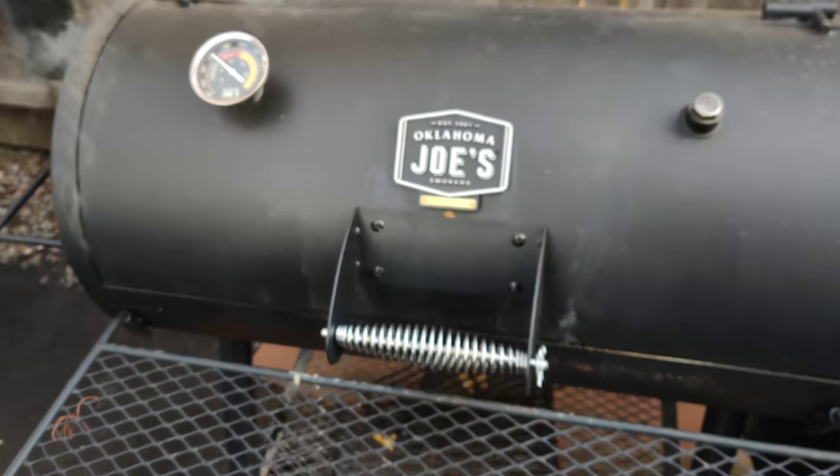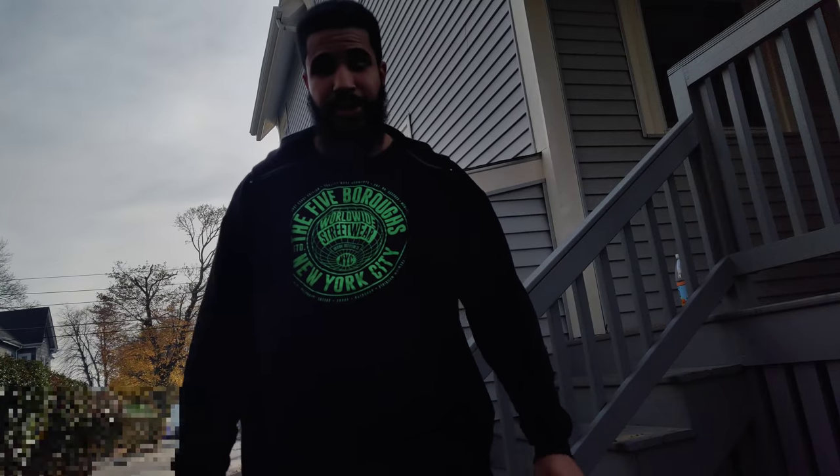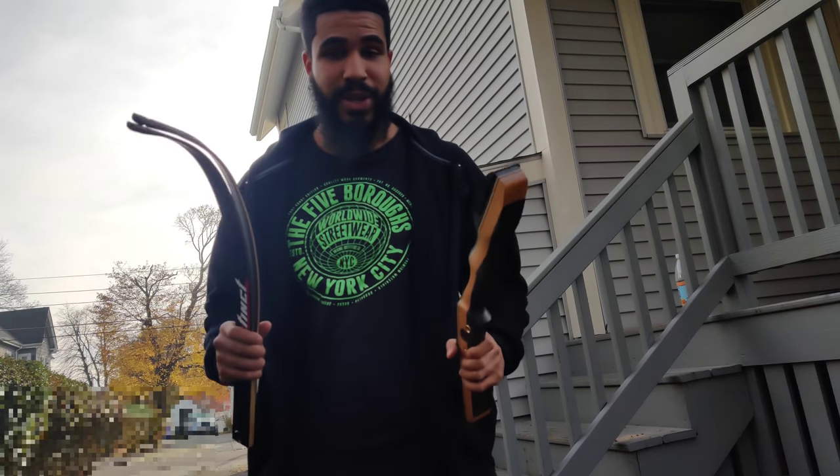But I've got something cool to show you guys — an early Christmas present that I got. I got a recurve bow. Probably doesn't look too much like a recurve bow right now because it's not assembled.